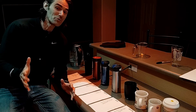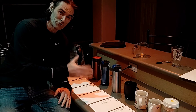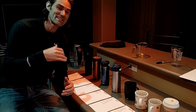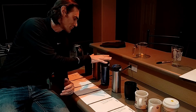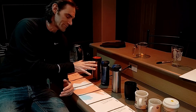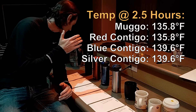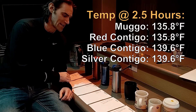I am two and a half hours into this and we finally have all of the travel mugs drinkable. I'm expanding my drinkable range — I'll say anything between 130 and 140 degrees is drinkable. The three Contigos finally hit 140 a couple of minutes ago, and the Muggo did it a little bit ago, but it took two and a half hours. It took two and a half hours to get these to a temperature that I could drink them.